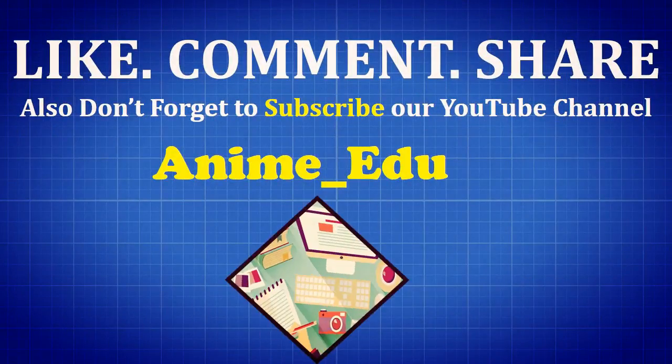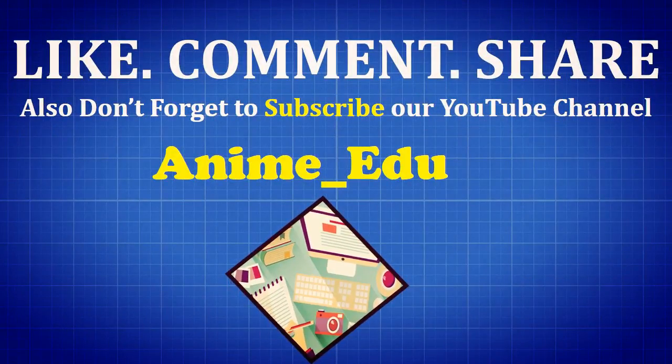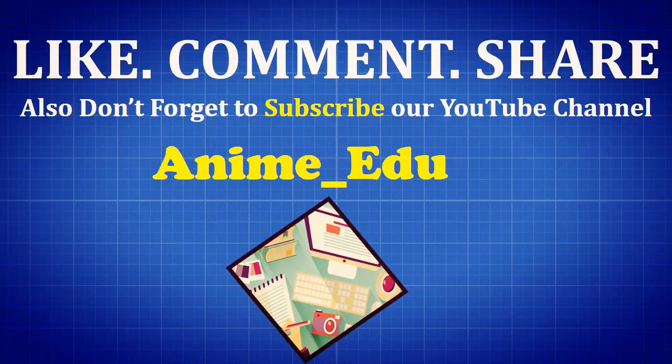Comment your views below, press the like button and share the video. Finally, don't forget to subscribe to our channel.